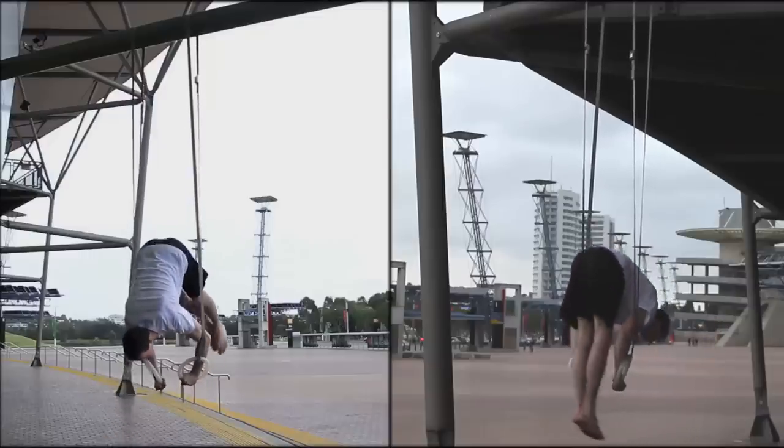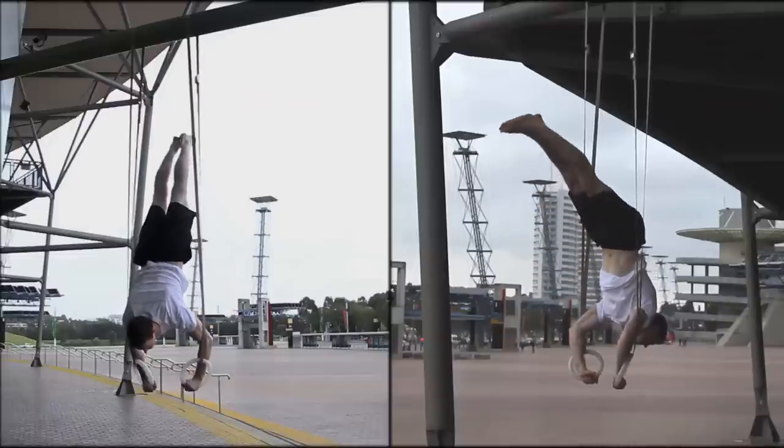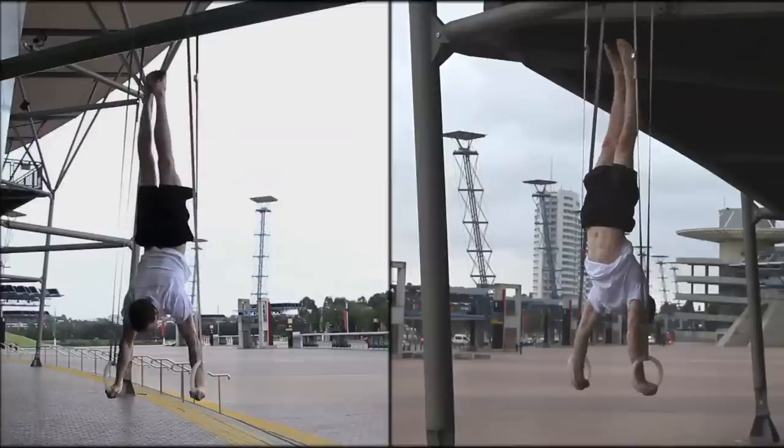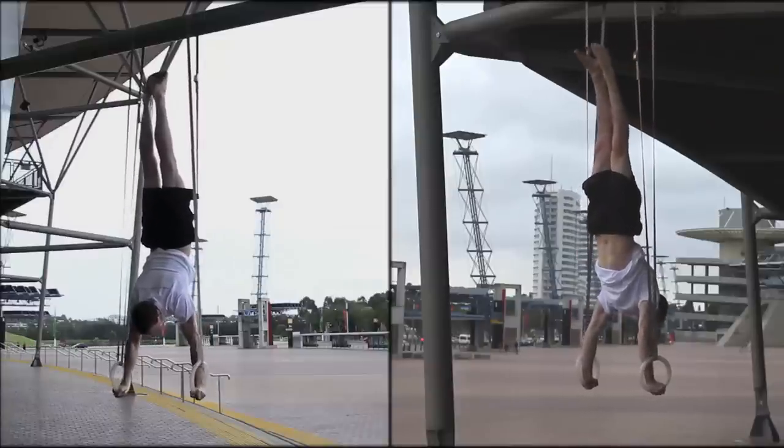Please check out the rings handstand tutorial for a more in-depth description of how to take your handstand to the rings. It's another progression upon the floor and parallettes handstand, so make sure you're comfortable with these first.